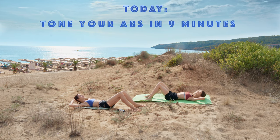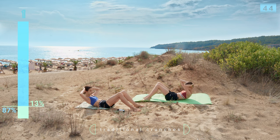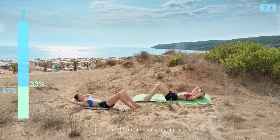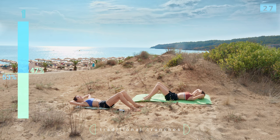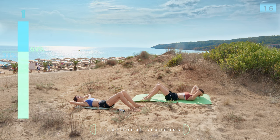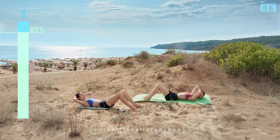Elbows to the side — do not support your head too much with your hands. Start crunching just a little bit, not too much, just the upper body — only the chest is lifting off the floor. Make sure to squeeze every time you go up and don't forget to keep breathing. Exhale on the way up. I thought about putting on sunglasses but then I realized I would look too cool!